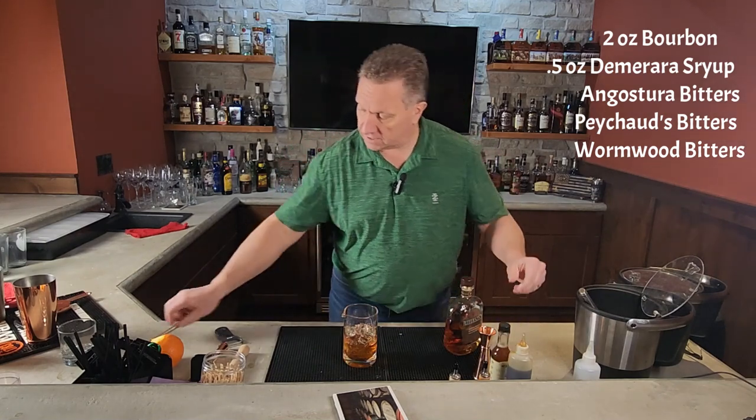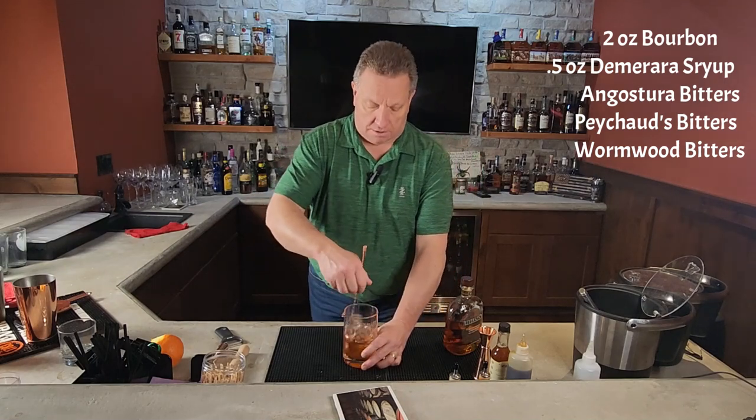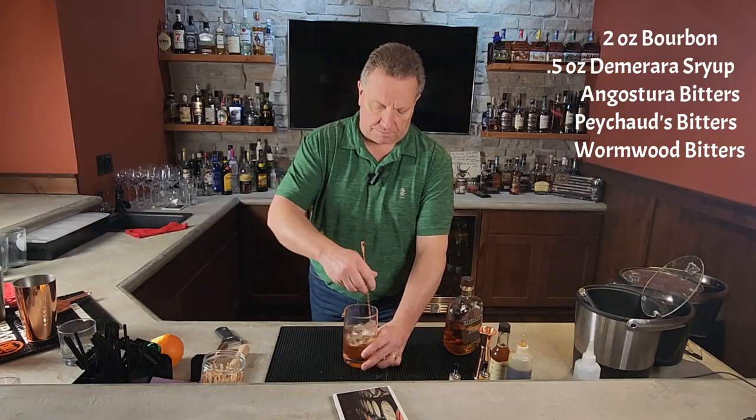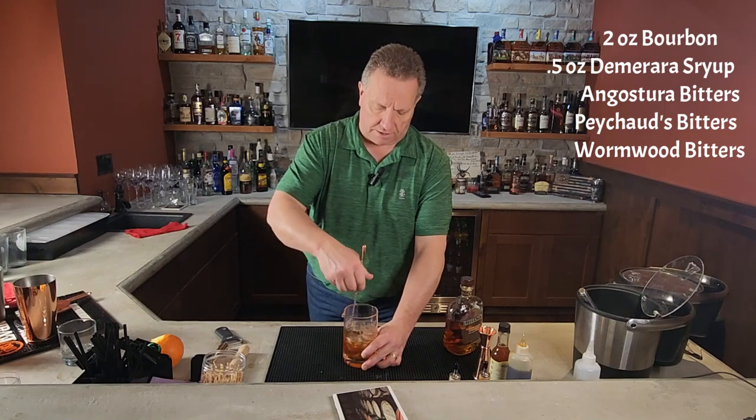We're then going to go ahead and give this a mix, give it a stir, about 10 to 15 seconds. Get everything incorporated — get the simple syrup, the bourbon, the bitters all nice and incorporated in there and nice and chilled down.